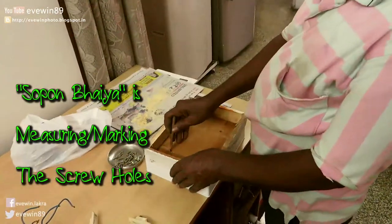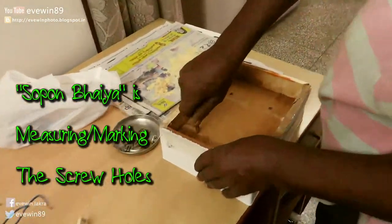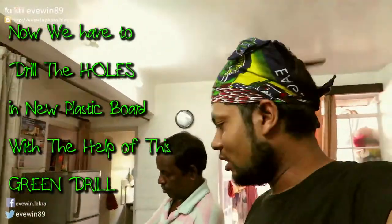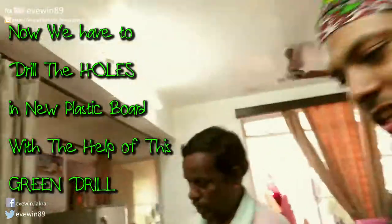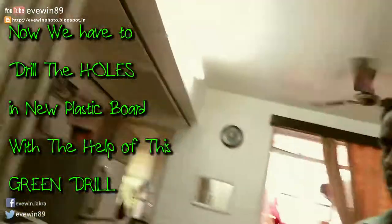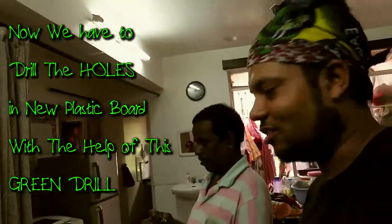Sopan Via is measuring the screw holes. Now we have to drill the holes in the new plastic board with the help of this green drill.